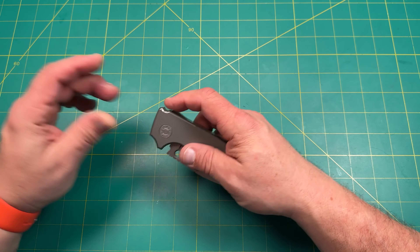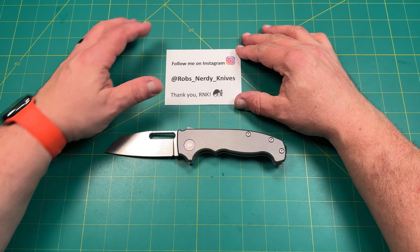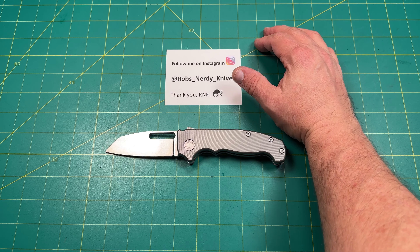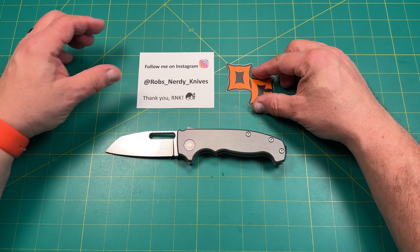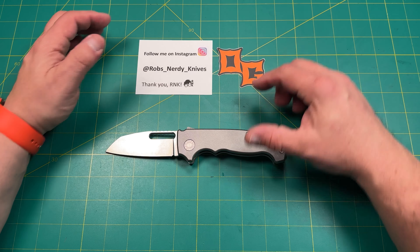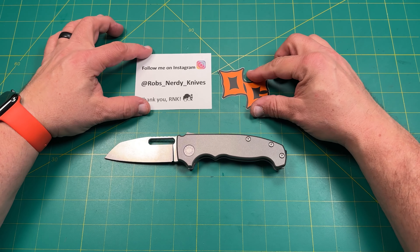That is the Andrew Demko with the Original Goat scales — pretty excited about that. I'm going to go ahead and put that sticker up here so you guys know what this is. This is the Original Goat scales on the Andrew Demko. I'm going to bring that down a little bit. I'm centered.